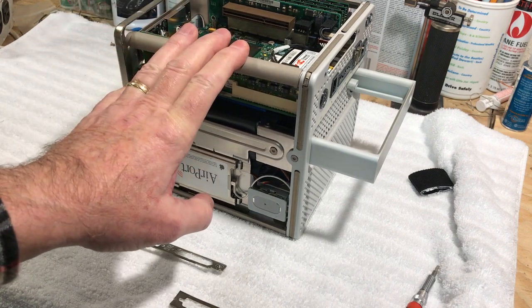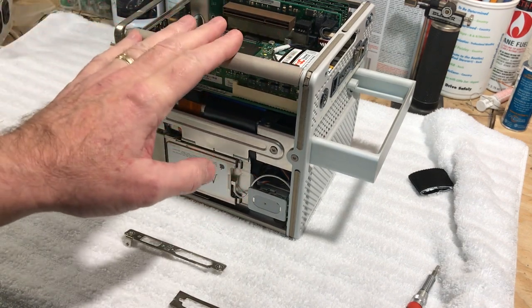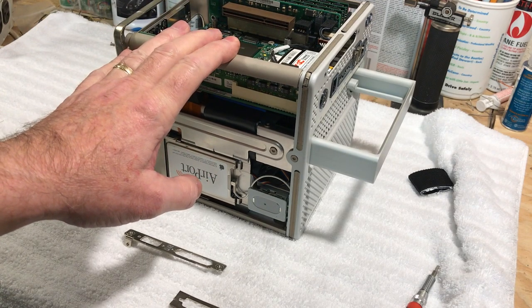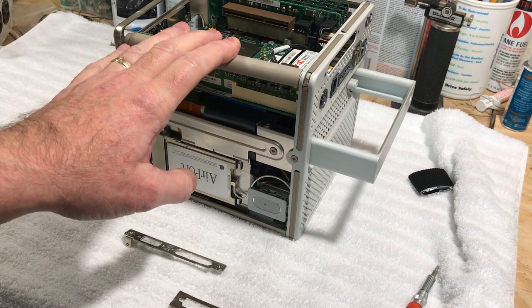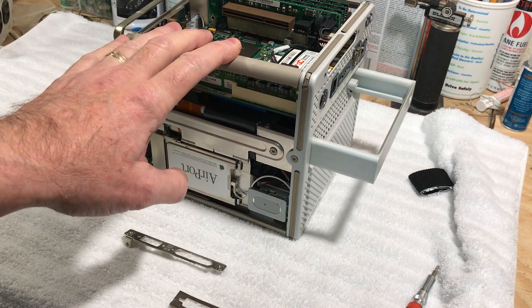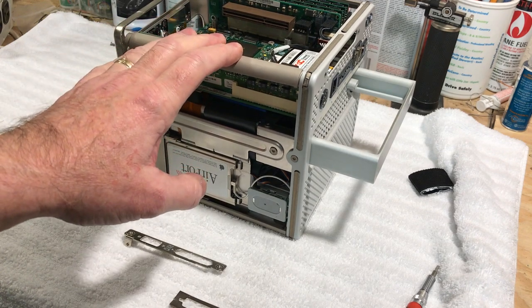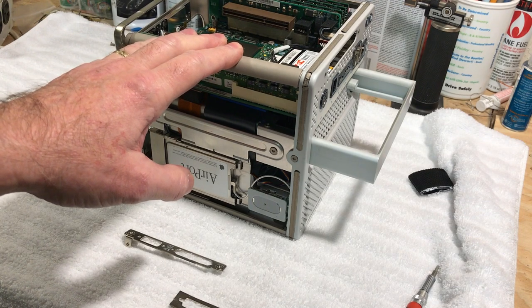If you run Leopard it will not load — it takes about two minutes and says 'error, could not update firmware.' Somebody suggested putting the original 128 Rage card back in because that could be what's hanging it up.